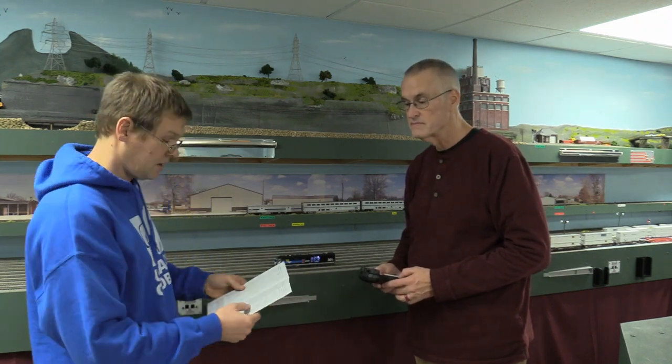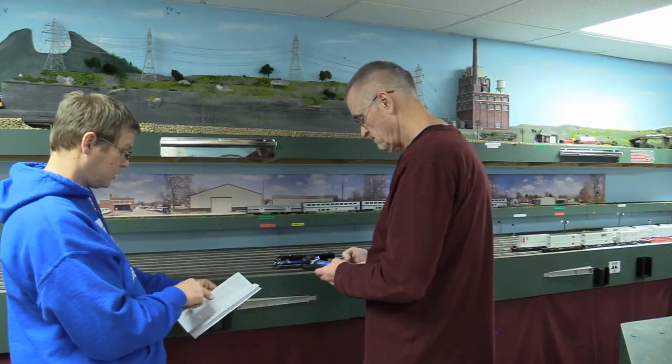The new thing about TCS decoders that come on these Bachmann engines is they don't quite work the same way as Digitrax, Tsunami, or ESU. A lot of the individual sound functions are mapped to the same function button, but you have to go through different pages of the function list to access them. That takes a little getting used to. The advantage is you get a lot of different sounds out of your locomotive from a throttle that only has eight function buttons or less, by paging through the different lists.